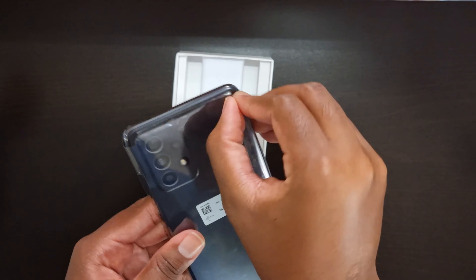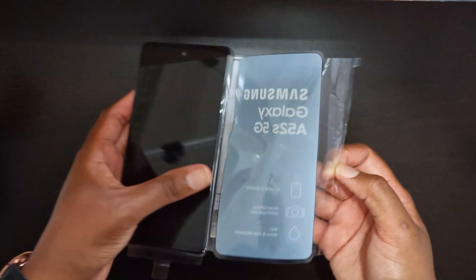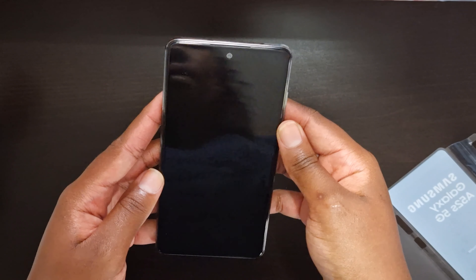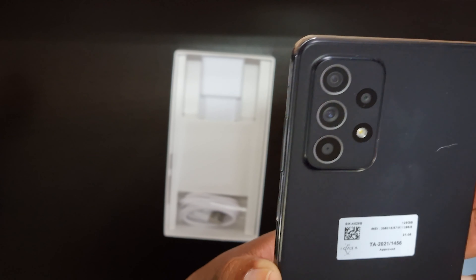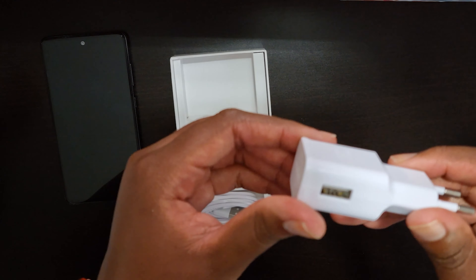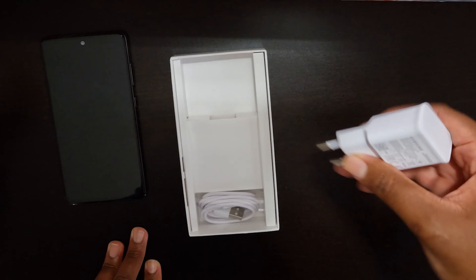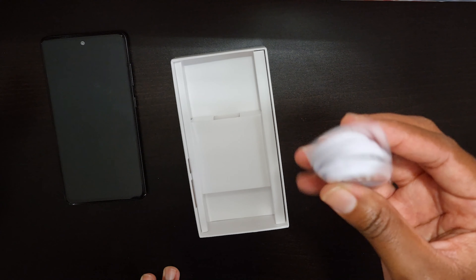Okay, so this is the Samsung Galaxy A52s 5G model. Let's open it up and see what's inside. At the back of the box we have a small box with the ejection pin to remove the SIM card and memory card tray. Inside we also have some paperwork — the instruction manual and the warranty card. Let's look at the device now and flip this over to reveal the actual phone. It's time to remove the plastic, which is my favorite part.